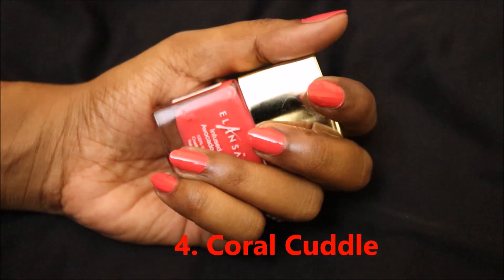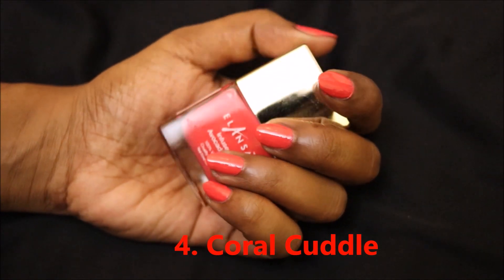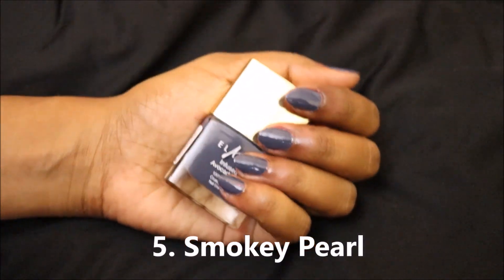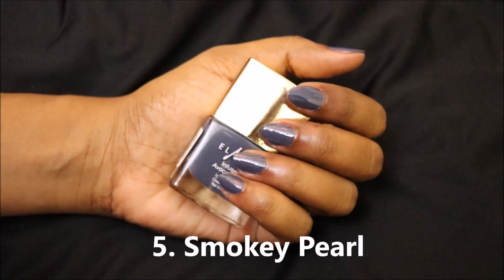This shade is Coral Cuddle — it's like a tomato red color. This also looks very summery.